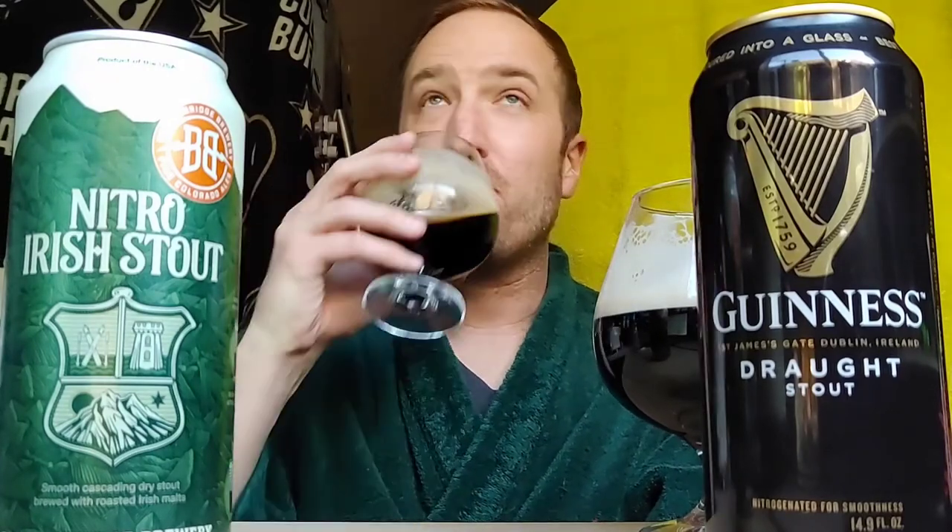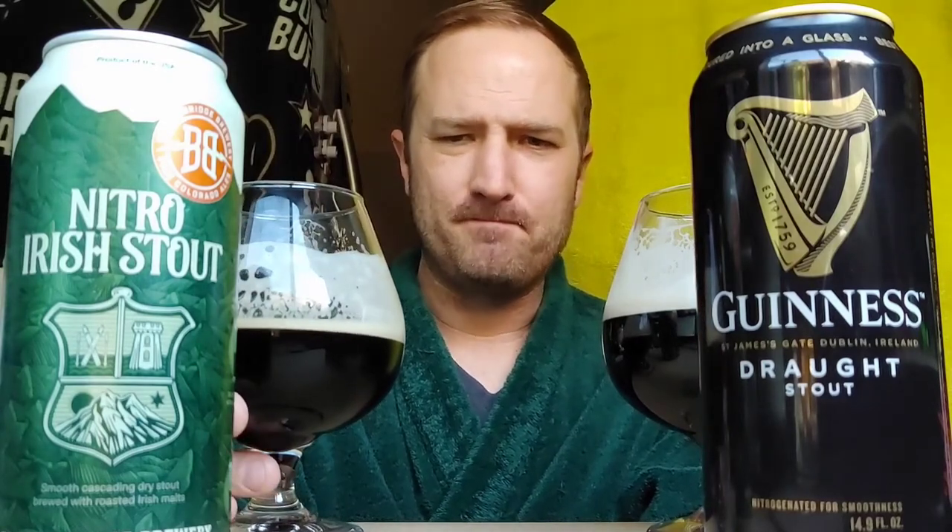It's a toss-up. If you want to keep it simple, nice and pillowy smooth — roasted barley, just a little bit of bitterness at the end — you're going to go with the Guinness. I'm not even saying it's chalky, I'm just saying it's a thicker body, so there's a little more chalk in the Breckenridge. It's tough.